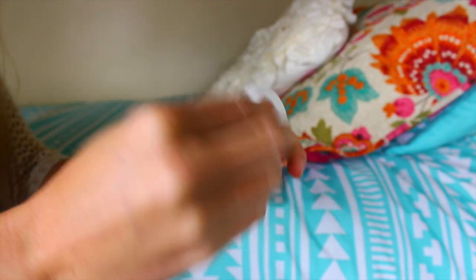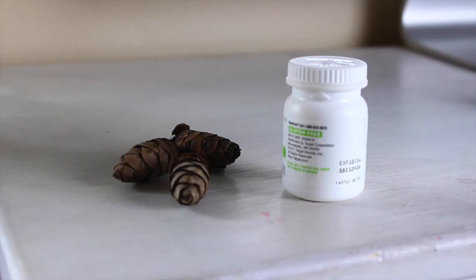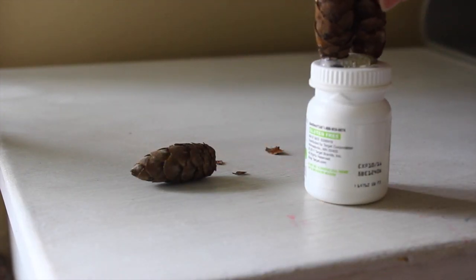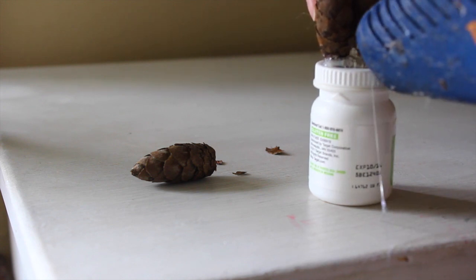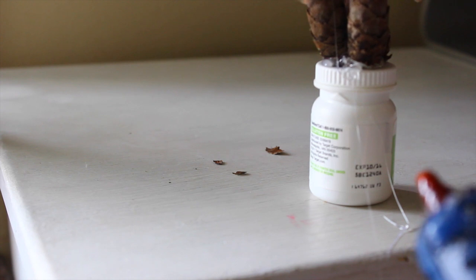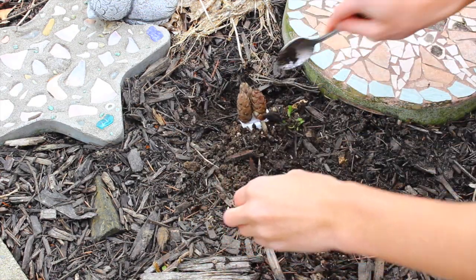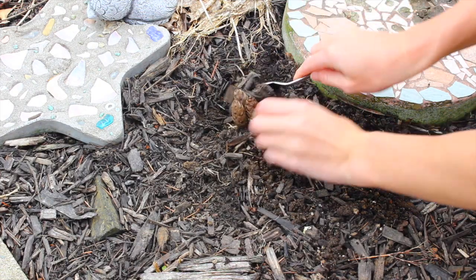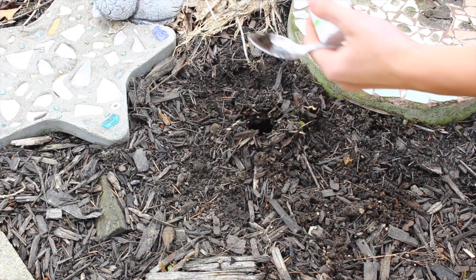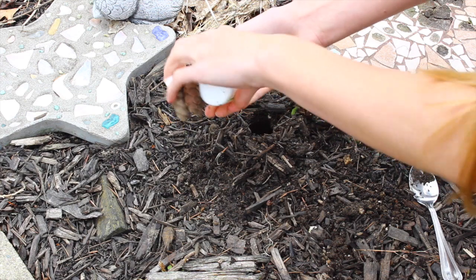This one is kind of like a DIY hack — basically a really good hiding spot for your house key. All you need is a pill container and some pine cones. You hot glue the pine cones to the top of the container — I just used an old ibuprofen container. Then you dig out a little hole, hide your key inside, and whenever you come home you just pick it up, open it, get your key, and no one knows where your key is.